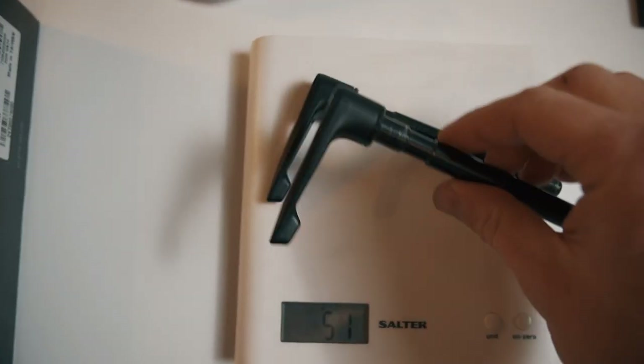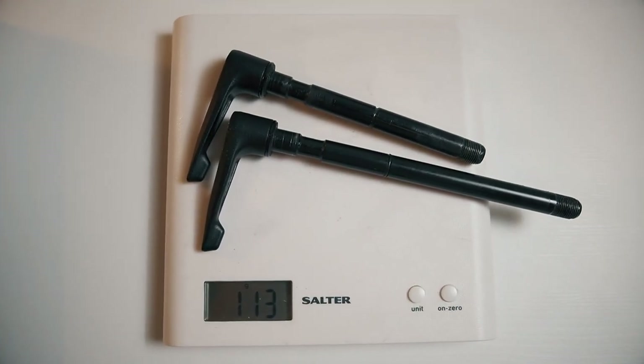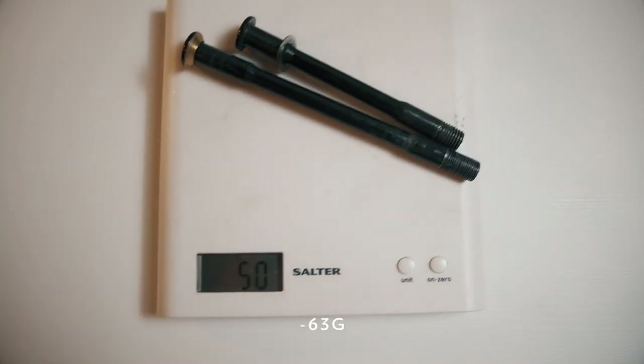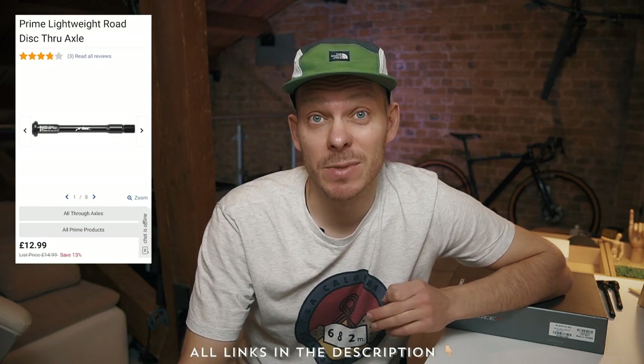These are Cannondale Topstone carbon standard axles, which are not the heaviest to be honest compared to some aftermarket through axles which I bought on eBay. We saved 63 grams just on the through axles, which is not bad. Wiggle recently started selling Prime through axles and they're currently on sale — 13 pounds each, so 26 pounds for both axles. If we divide 26 pounds by 63 saved grams, that's 40 pence per saved gram. Not bad.